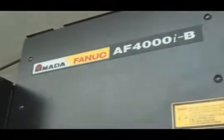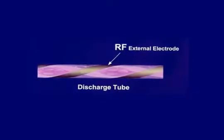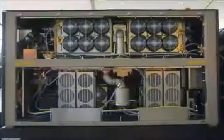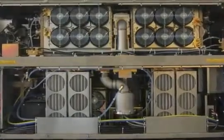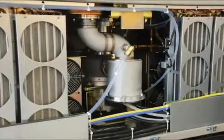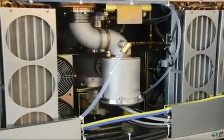As with all our lasers, Amada uses only FANUC resonators. The RF excited, fast axial flow design with a 24,000-hour turbo blower represents the most reliable resonator technology with the lowest cost of maintenance available. The inherent design of the FANUC resonator allows you to know exactly when every maintenance item will be due, how much it will cost, and how long it will take to complete. This allows you to more reliably predict future downtime for maintenance.